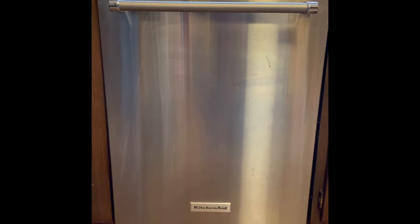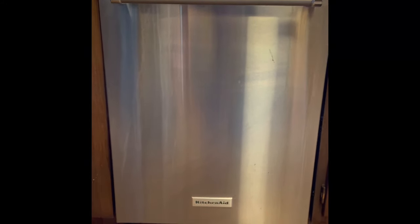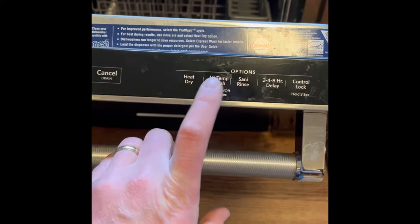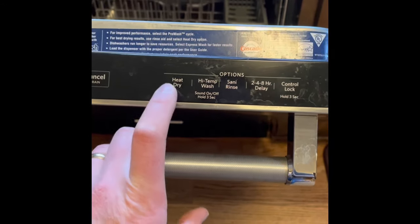I'm going to show you how to run diagnostic codes on a KitchenAid dishwasher. You open up the door and find these buttons over here, and you hit these three in order three times in a row.